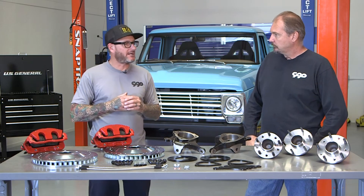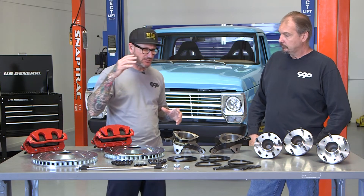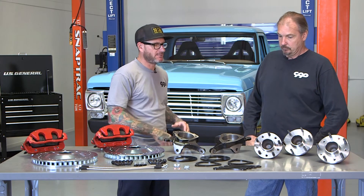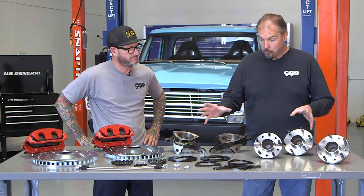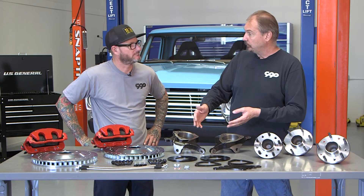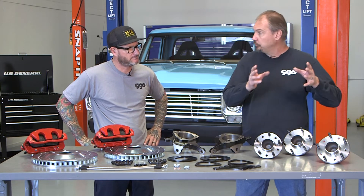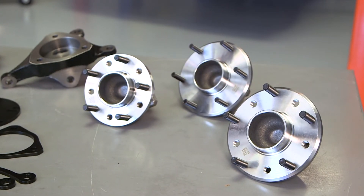If you already have a nice brake package from the aftermarket and all you want is to upgrade your spindles and hubs, you can absolutely buy these separately. You can buy the spindles with the hubs, or you can buy just the spindles — and those come with all the spacers you need, so you can use your own hub if you have a special hub or preferred brand. Or you can even buy just the hubs.